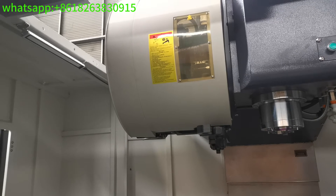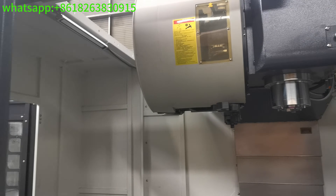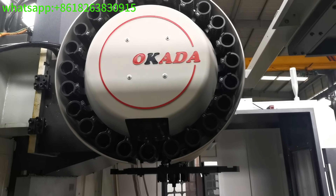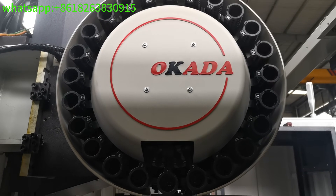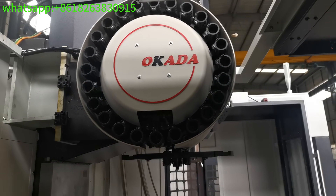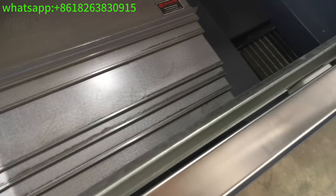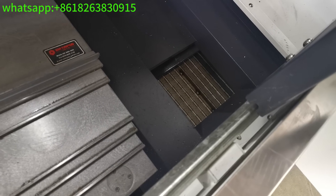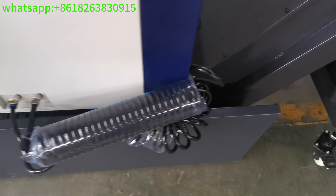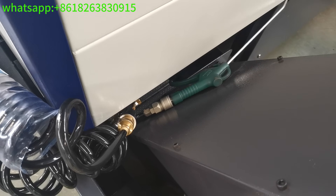This is the Taiwan brand 24-tools arm-type tool changer. You can see it from here — 24 tools in total.